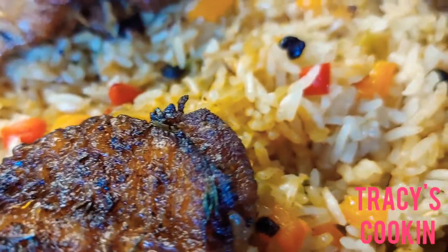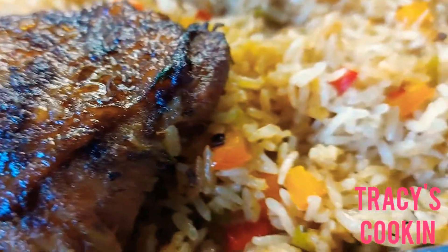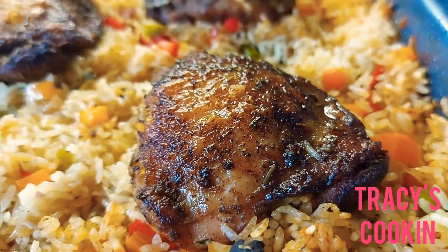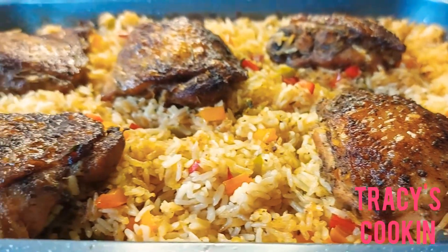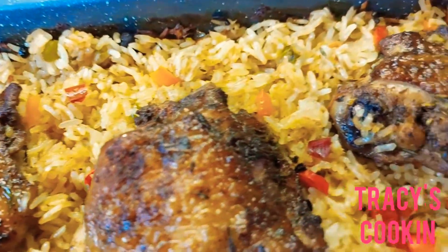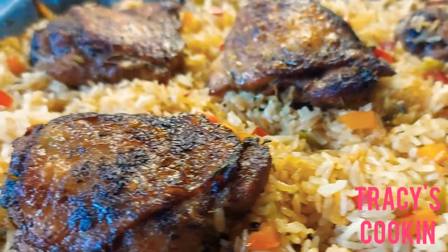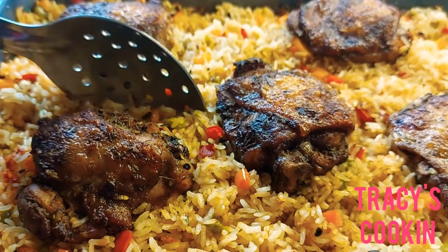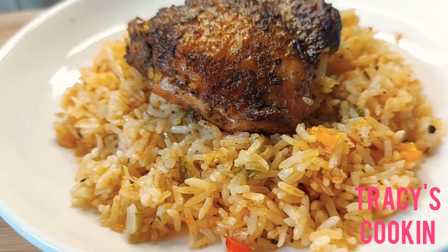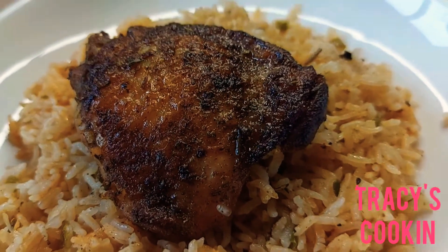We have lovely looking chicken pieces that are juicy on the inside with a light crunch on the outside, and a flavor-rich rice — this is going to be a mouth-watering deliciousness. I'm so glad to bring this recipe to you guys, go ahead and try it out, drop a comment below and let me know how yours came out. Don't forget to subscribe to the channel, and if you like this video give it a thumbs up and share it with your friends and family. Thank you so much for watching, see you next time!